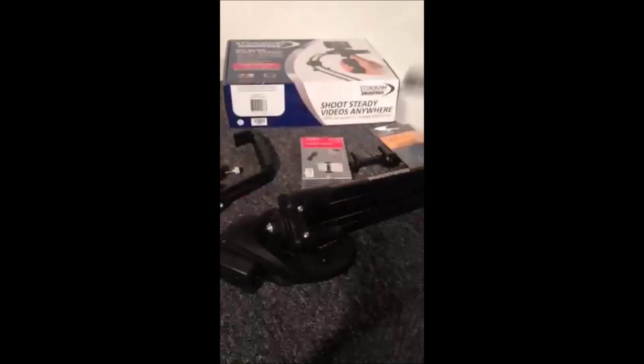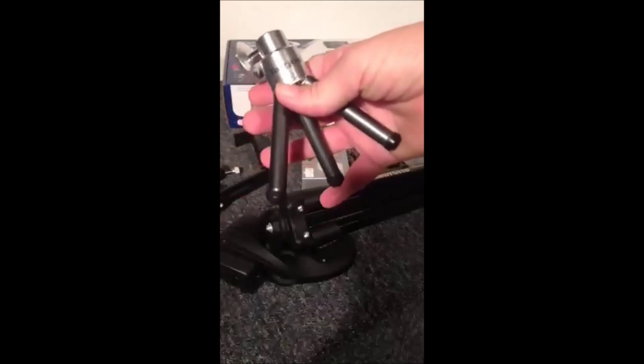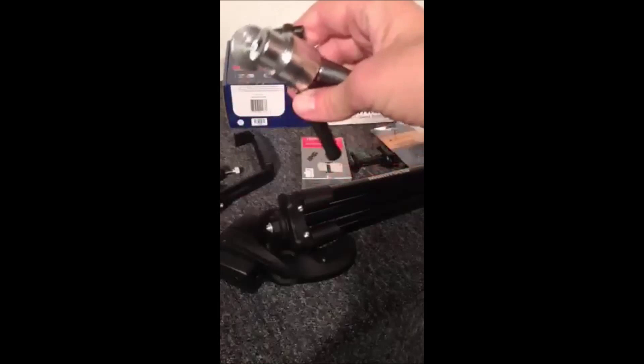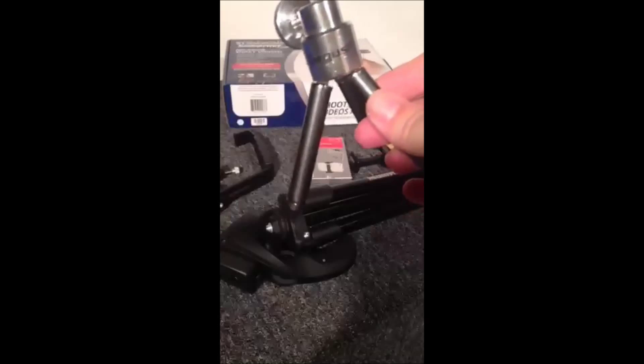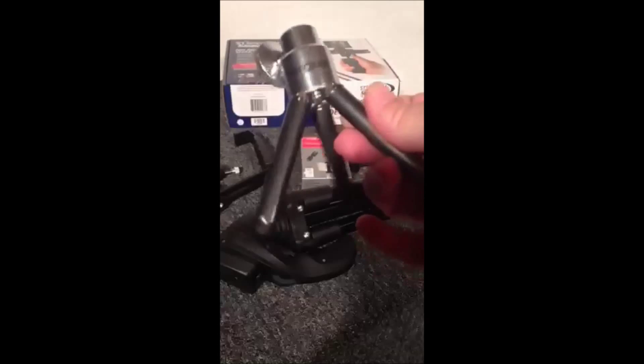I also found another one that was a combo. This came from Radio Shack, actually. This is Targus, and it also came with a clip and this tripod. It was on clearance, and believe it or not, I think I got it for like $6. It came with the tripod as well as the clip, so it was a great bargain. I don't know if they still have those, but you could try it out at Radio Shack.